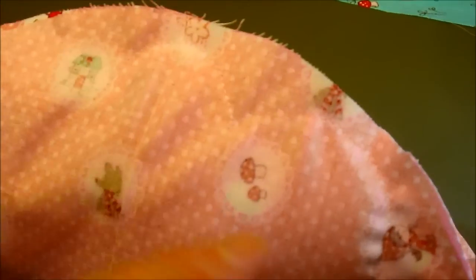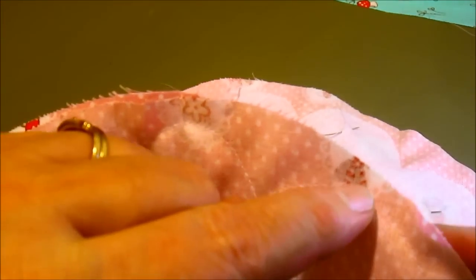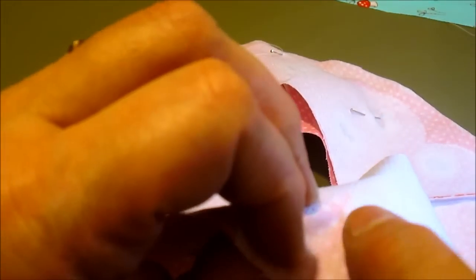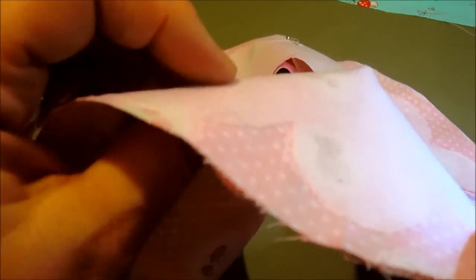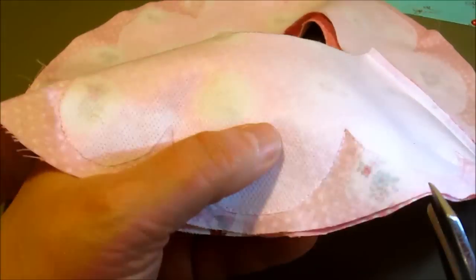I have sewn all the scallops all the way around the brim of the hat. Now go to the back side and double check that you have at least between an eighth and a quarter of an inch from the bottom of the scallop to the side of the hat everywhere. If any scallop seems a little too short, go back and make your scallop a little bit smaller — just sew onto the pellon on the front just a little bit.